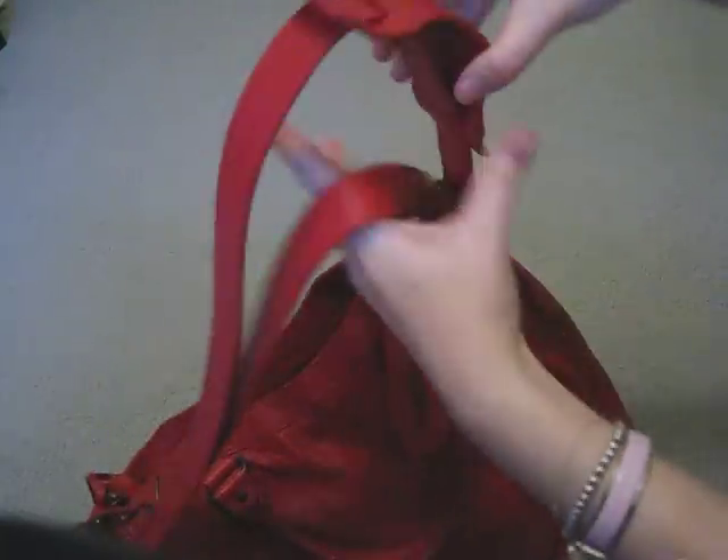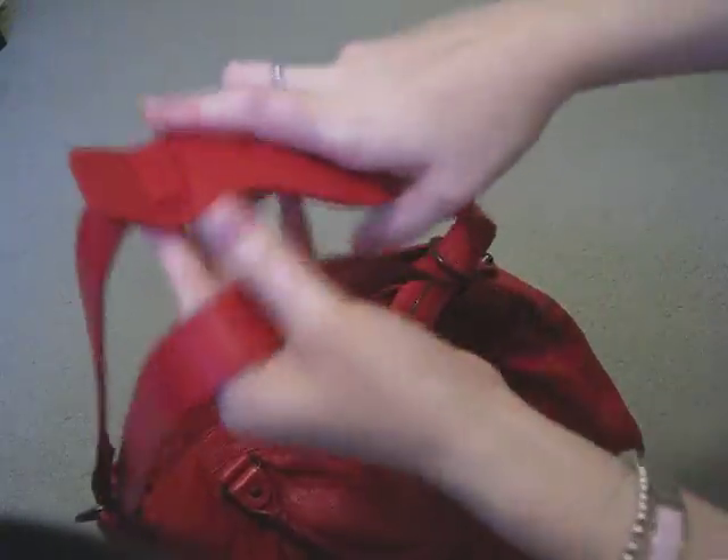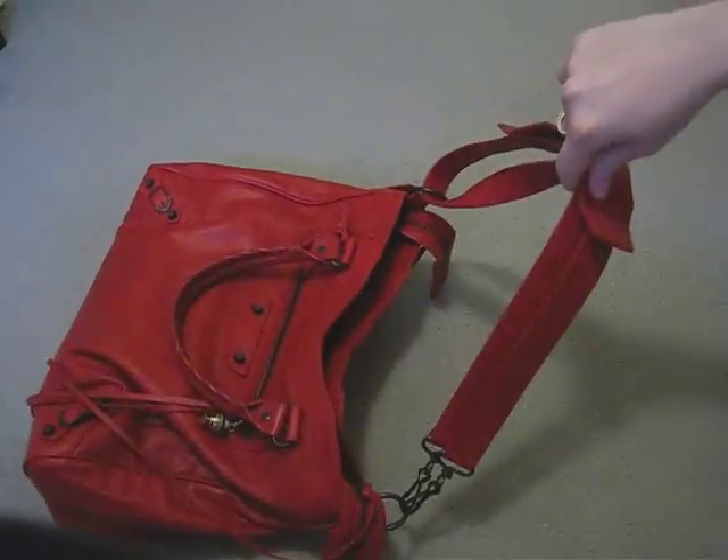And there you have it. You can then adjust the shoulder strap as you need, and that is now a much more manageable length for the velo strap.